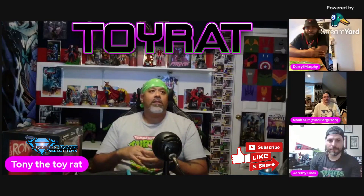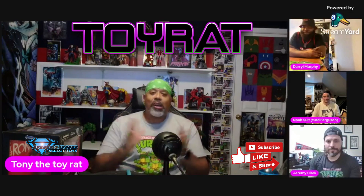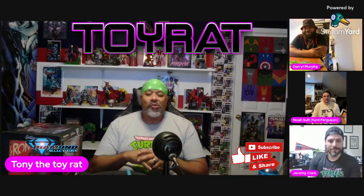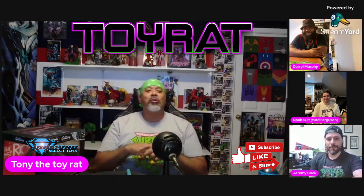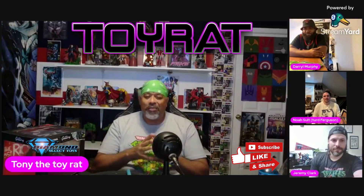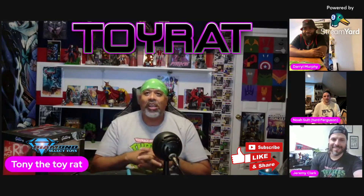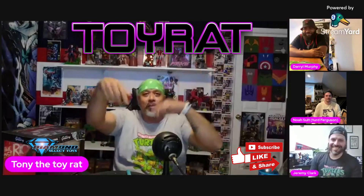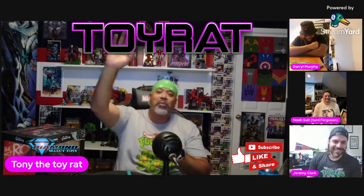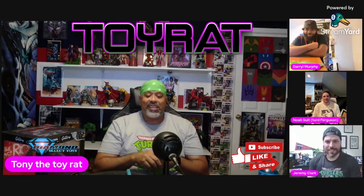We're live! Hey everybody, how's it going. What's up collective fam, it's your boy Tony the Toy Rat and I'm here doing an unboxing of the Last Ronin with three very special talented people - two artists and one fabulous cover anchor. Everybody wave up so people can actually see you. There's No Salt on the top, Jeremy Clark in the middle, there on the bottom. Hi guys, how you doing?